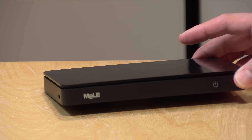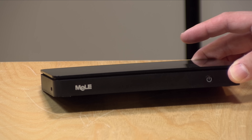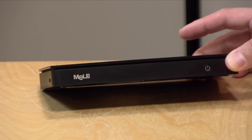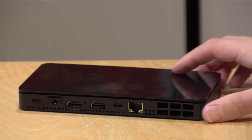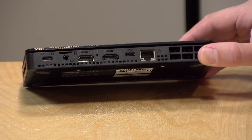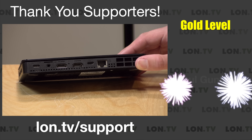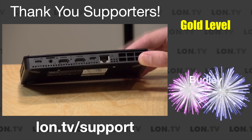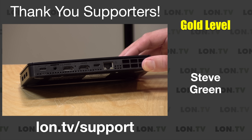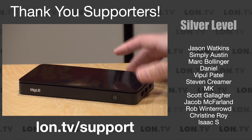Hey everybody, it's Lon Seidman. It's time for another mini PC review. This time it is the Melee Overclock 4C F5V. This is an Intel N150 based device, and although it's not really overclocked despite the name, it does have more robust cooling than some of the other N150 devices I've looked at recently. This company is known for their fanless mini PCs, but this one has a fan with a pretty sizable heat sink on it, so it does keep itself cool and runs a little more consistently than some of the other ones we've looked at here recently.